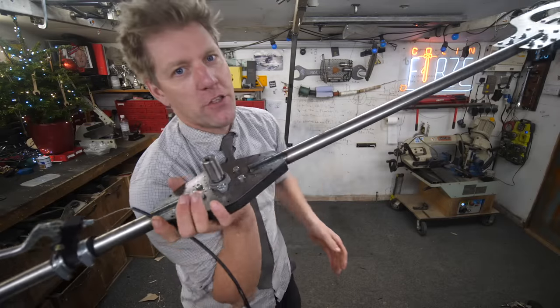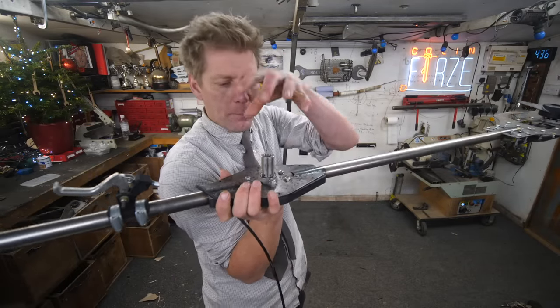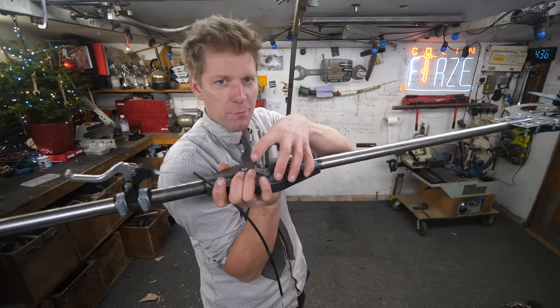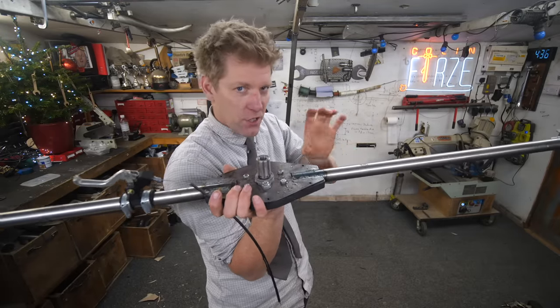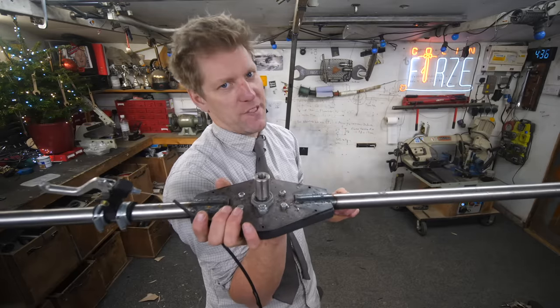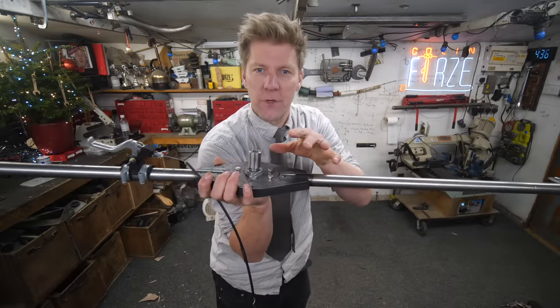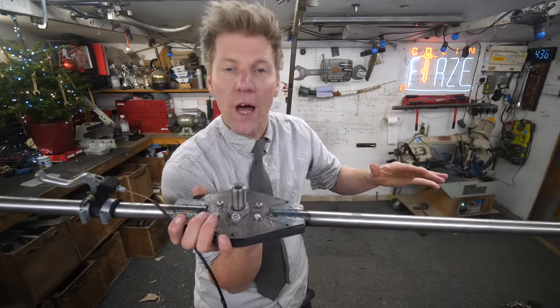We may not have invented a new extreme sport, but there is potential in this. If you've got the right motor, built into the centre, fixed in properly so it doesn't spin around and smack you in the head, put the batteries either side so you can hold the thing properly and it wasn't quite so heavy - I think there'd be a bit of potential here. But we ain't got time because this video goes on the internet tomorrow and clearly I'm not going to get all that done.